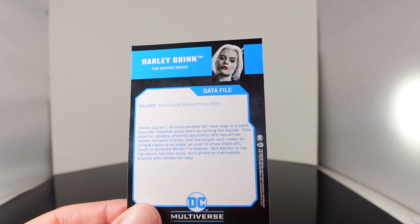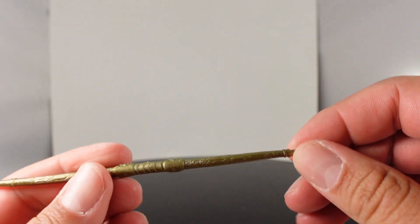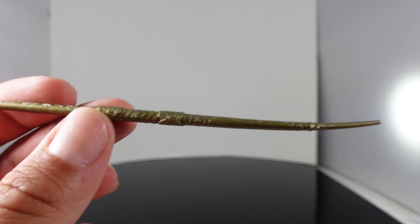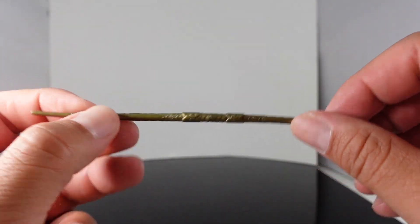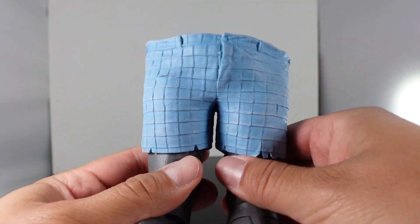On the back of the card you have the description. She also comes with a soft rubber material weapon — I forget if it's called the javelin or if that's the name of the character, but she has his weapon. It's all gold with a little bit of detailing, though it's a little bit warped. You also get the DC base and the lower half of King Shark.